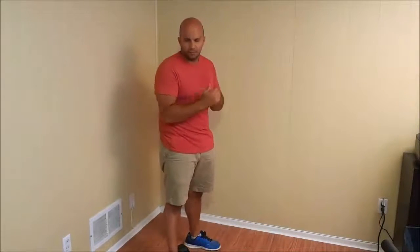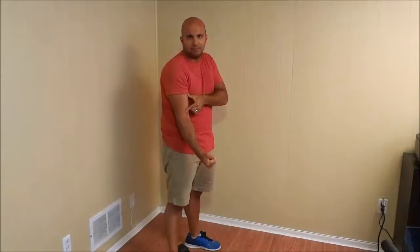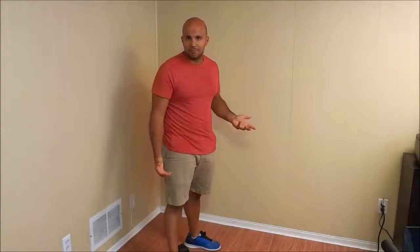An eccentric muscular contraction is basically the complete opposite — it's when you are lengthening the muscle. So if I'm from up here and I bring my arm down, I am lengthening my bicep muscle. That would be an eccentric contraction for my bicep muscle.